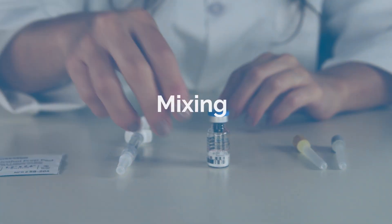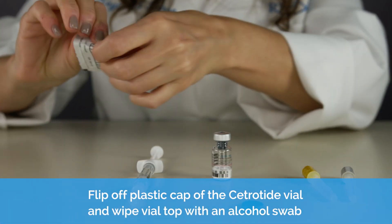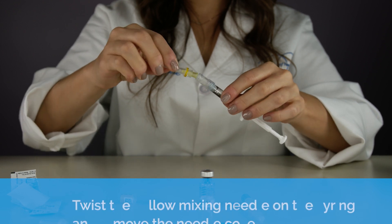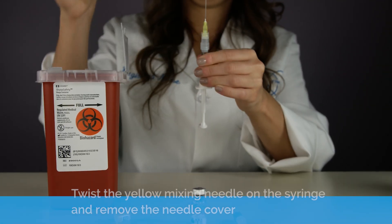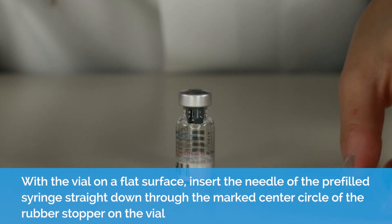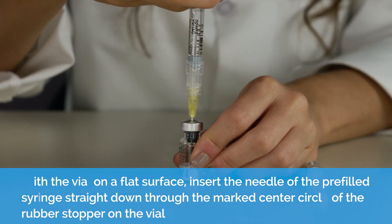Mixing. Flip off the plastic cap of the cetrotide vial and wipe the vial down with an alcohol swab. Twist the yellow mixing needle on the syringe and remove the needle cover. With the vial on a flat surface, insert the needle of the pre-filled syringe straight down through the marked center circle of the rubber stopper on the vial.